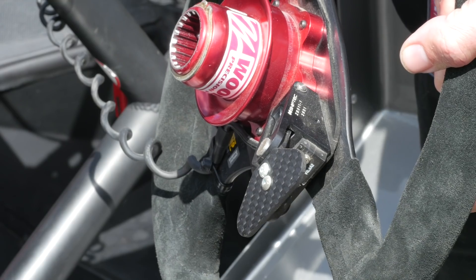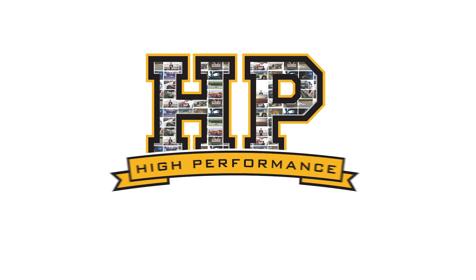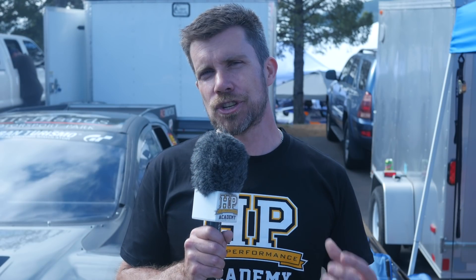The downshift starts with the driver requesting the shift with the downshift paddle. This sends a signal to the ECU, where the ECU will reduce the torque loading on the dogs to allow the shift to complete by applying a small amount of throttle. Once the shift is begun, the throttle is then blipped further in order to increase the engine RPM and match the RPM of the next gear.